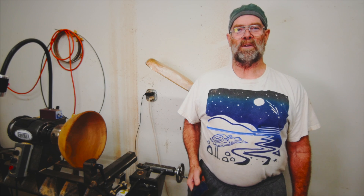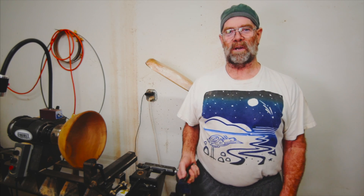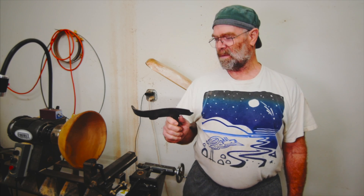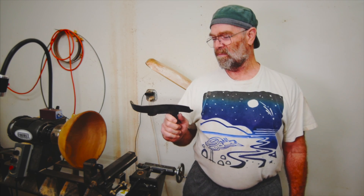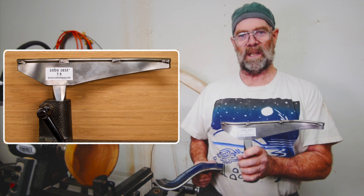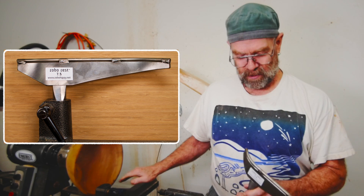To all my toolaholic friends, I've got another invention coming out and this video is a commercial. This is a specialty tool and it's taken me about four years to get from concept to finished product. It is specifically for turning out the insides of bowls.